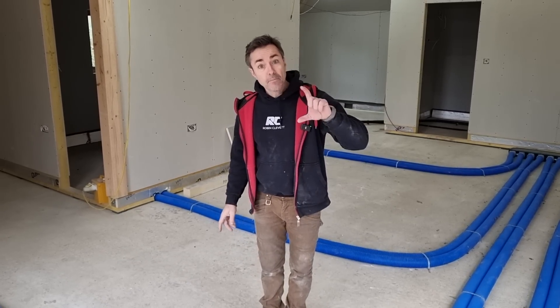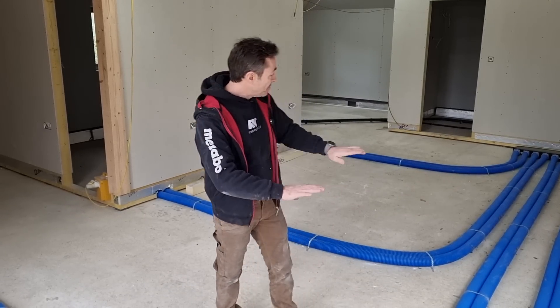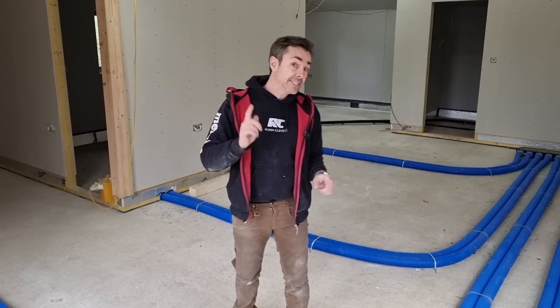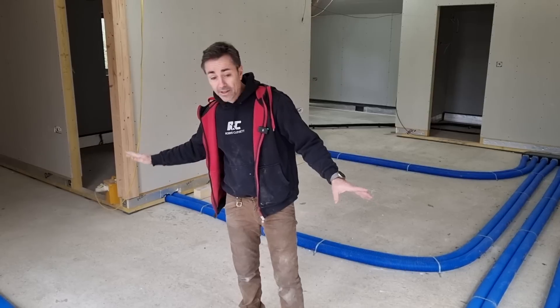We use a solid PIR insulation, similar to what you use on a roof in between rafters, and we go over the entire floor. It's a very simple and quick job. The difference we have here is the fact we've got our mechanical ventilation heat recovery running through.